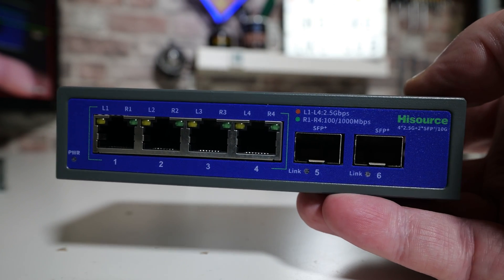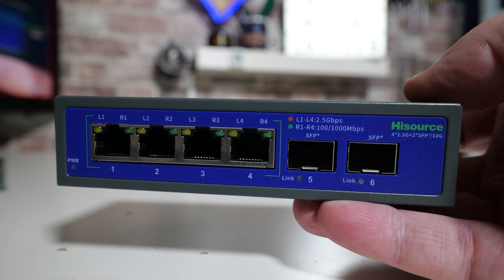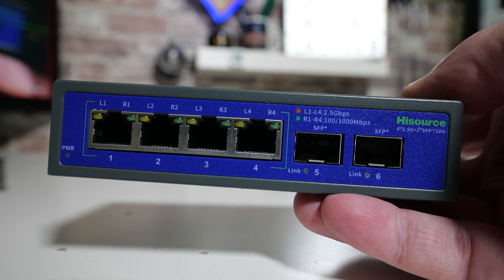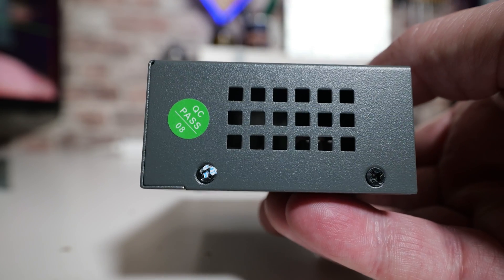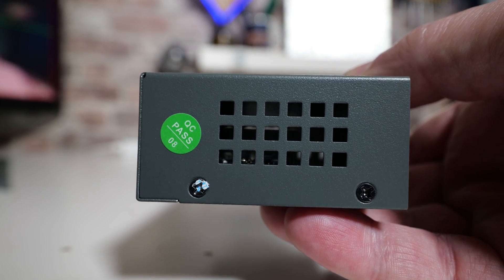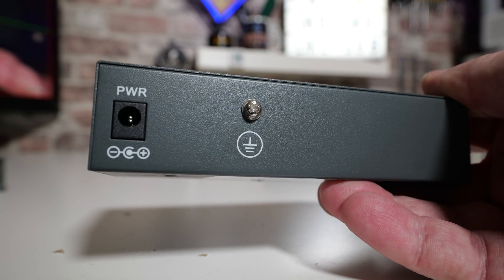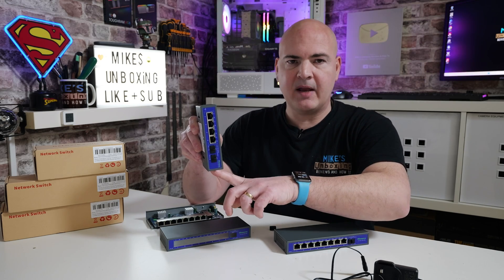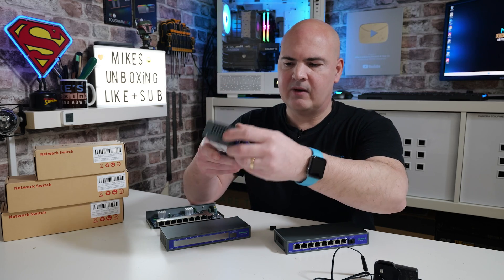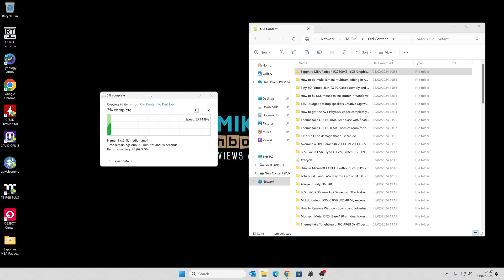The four-port or six-port — however you want to look at it — is basically identical, with the same activity LEDs but featuring the two SFP+ ports for uplinking to various other nodes. Ventilation is slightly better on these, with slightly bigger holes on the ends. The back is the same: 12 volt barrel connection and an earthing screw. If you're going to wall mount them, I would mount them vertically so you get cold air coming in from the bottom vent and out through the top, because if it's flat on a desk there's no ventilation on the top and the heat will stay stagnant.